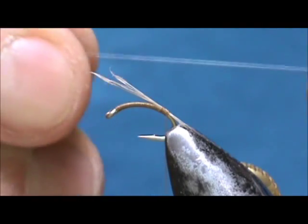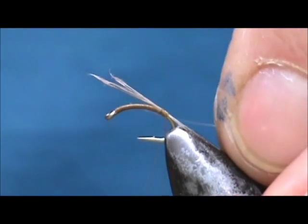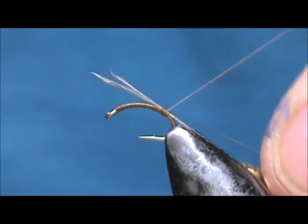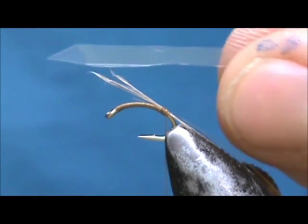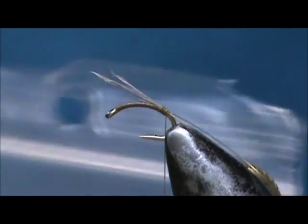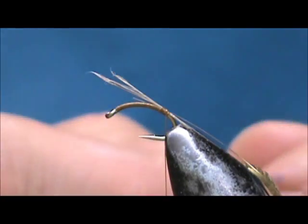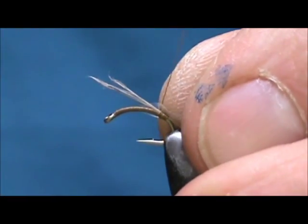Now I am going to tie in my rib, and this is 5X tippet. Now for the back I have a slice of plastic — this is approximately 3/16ths, just a piece of plastic bag I cut off the top. Everybody has those. We are going to tie that in right on top.